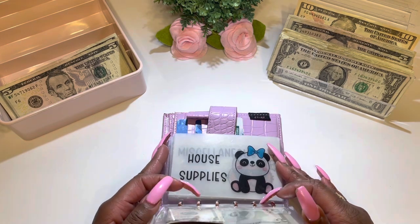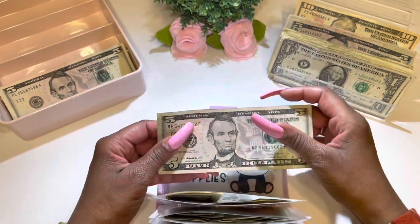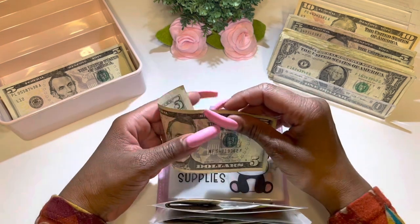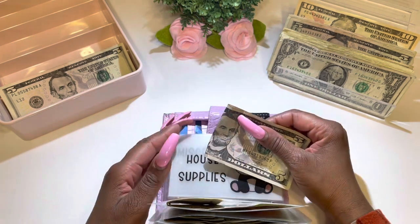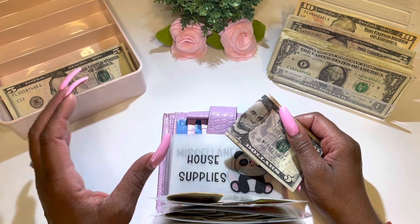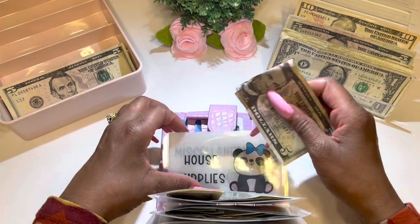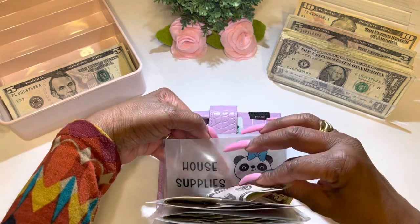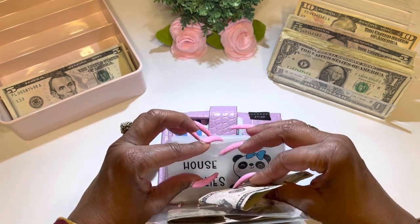The next category is house supplies, receiving a total of $5. I only put $5 here because usually I'm okay with house supplies, and when I do run out, I go to the Dollar Tree and get little mini Clorox bleaches and mini Pine-Sol. Placing this nice and neat inside the envelope.